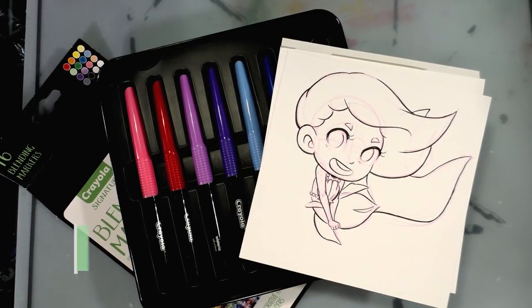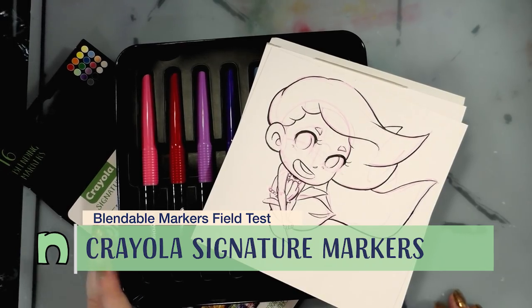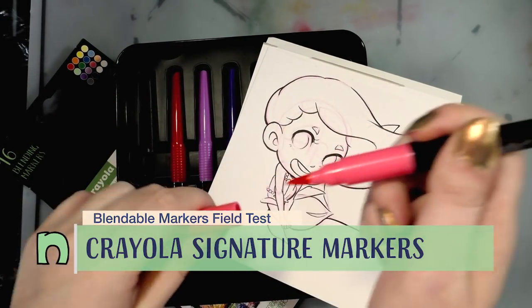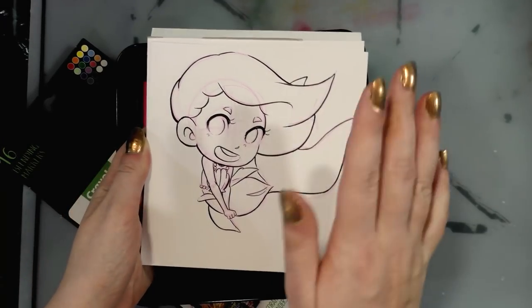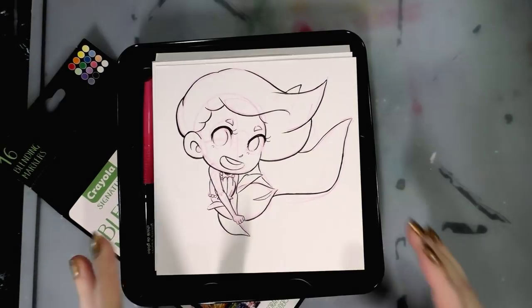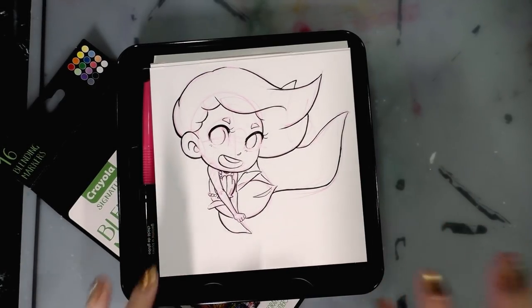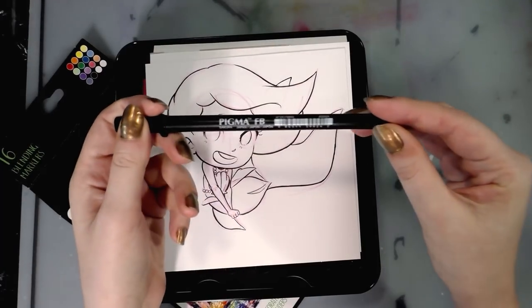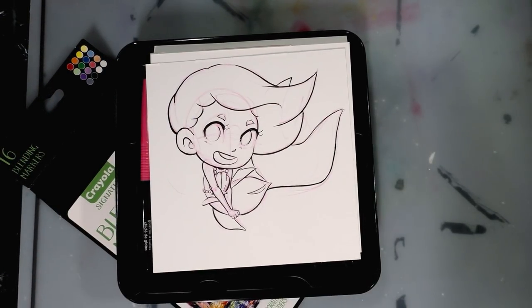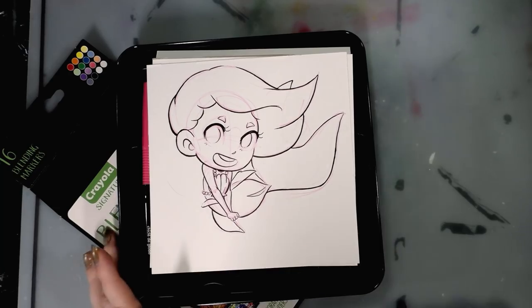Today we're doing the field test with the Crayola signature blending markers, Crayola's first alcohol-based markers. They've got a fiber brush tip, they're single-sided, and you can check out my unboxing swatch by clicking here. Today we're going to color a really cute, somewhat simple Little Mermaid illustration. The sketch was done in pink Colo-Eno lead, inked with a Sakura FB brush pen — you can find it at Michaels — or a Micron, anything alcohol-marker-proof. Click here for a list of alcohol-marker-proof pens.